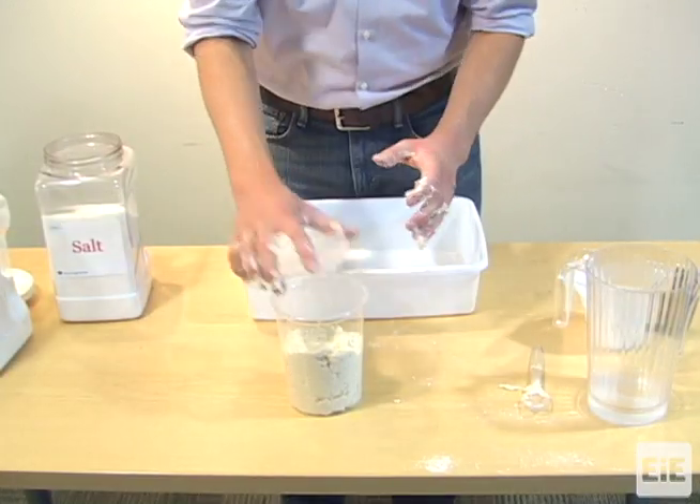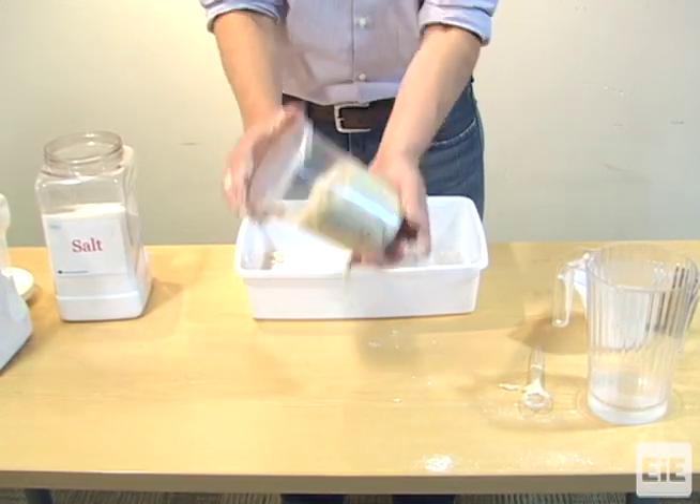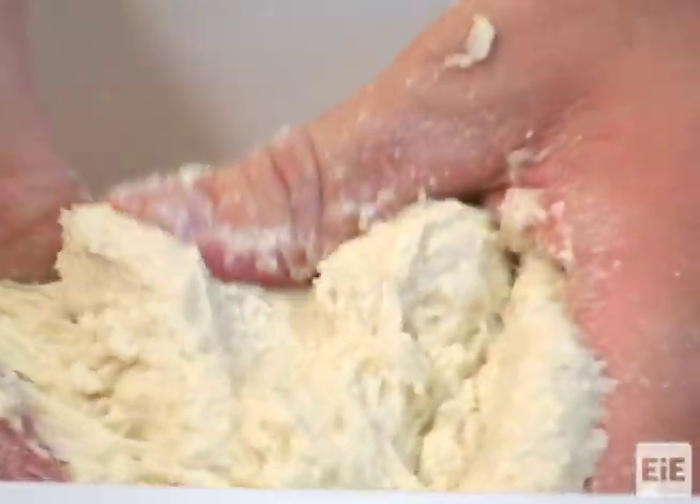This Play-Doh is sensitive to humidity levels. It needs to be quite sticky and grainy in order for students to fully understand what properties of the Play-Doh they need to improve. If your classroom is dry, add a few extra drops of water to make the Play-Doh stickier.